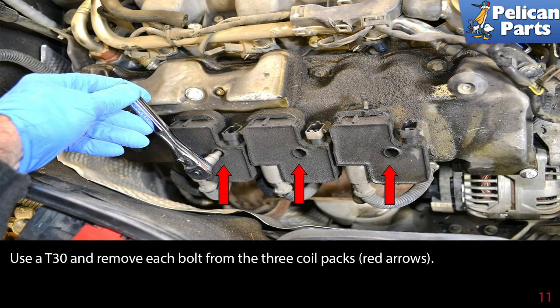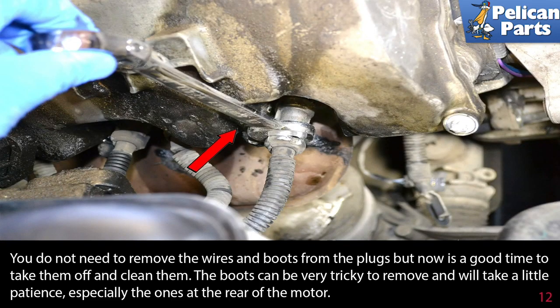Use a T30 and remove each bolt from the three coil packs (red arrows). You do not need to remove the wires and boots from the plugs, but now is a good time to take them off and clean them.